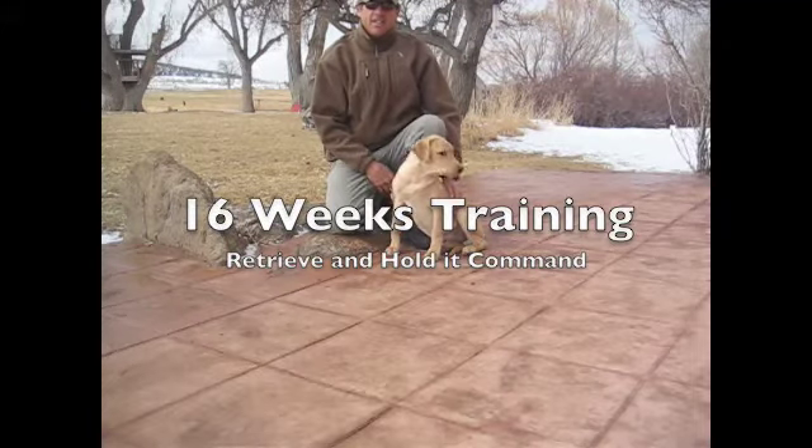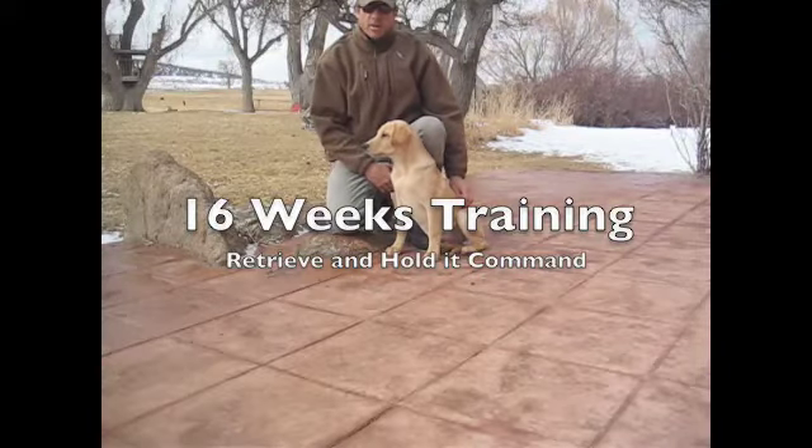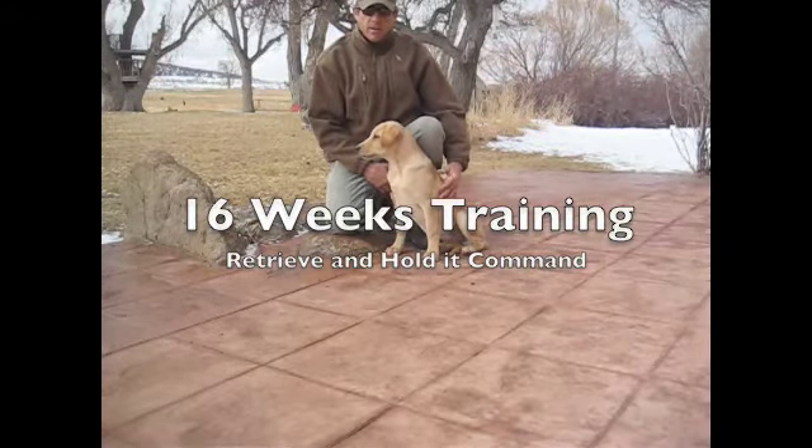Hi, this is Ted at Cottonwood Ranch and Kennel. Today we are going to work on a little retrieving and a hold-at command with my 16-week-old yellow Labrador, Drake.